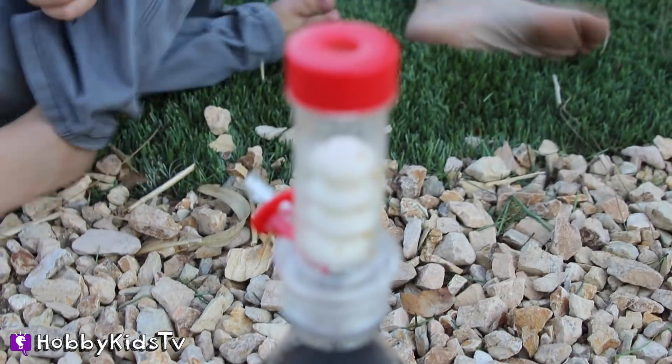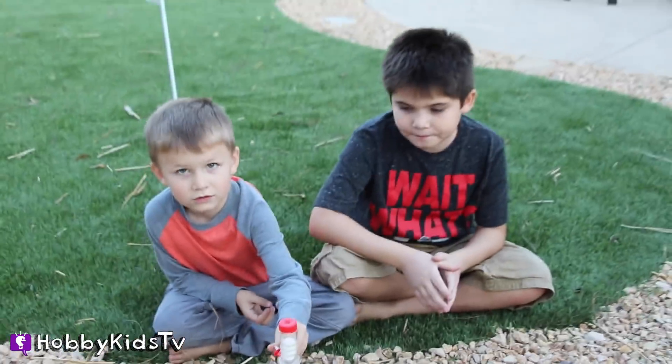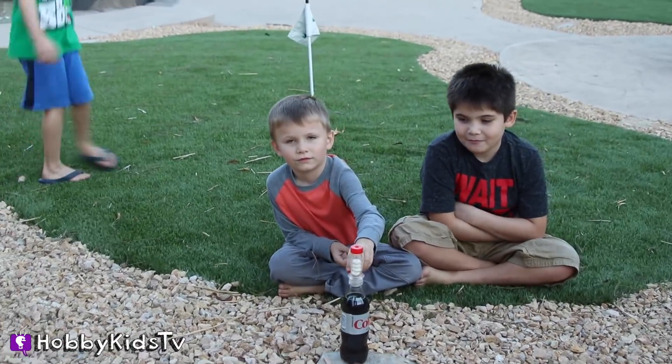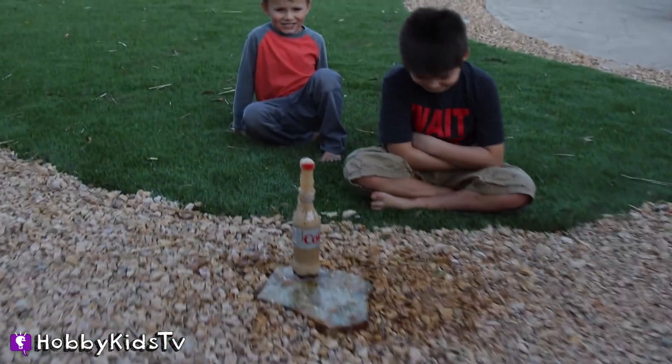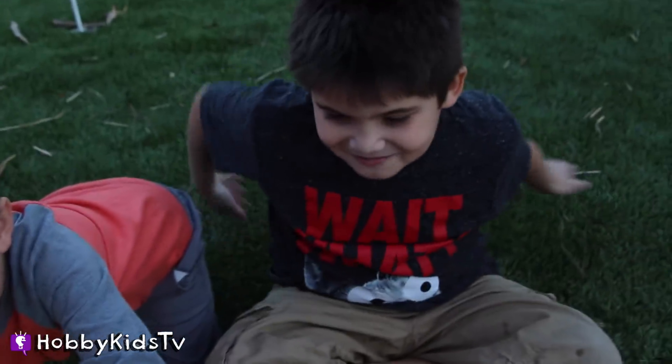We're going to do four Mentos with the red cap now and see what it looks like. One. Two. Three. My favorite shirt too. Did it get on you? A little bit.